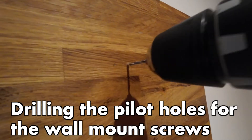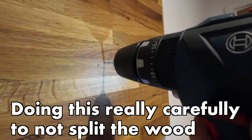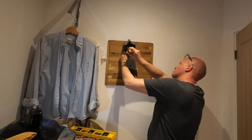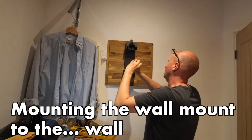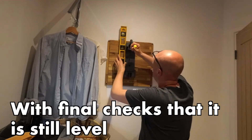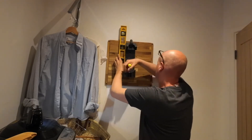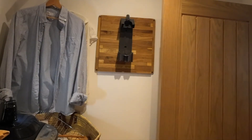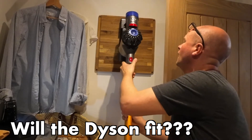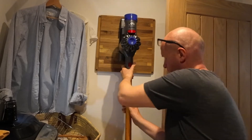Now let's try it. This is the ultimate test — I need to find the Dyson. Where's the Dyson? Oh yeah!